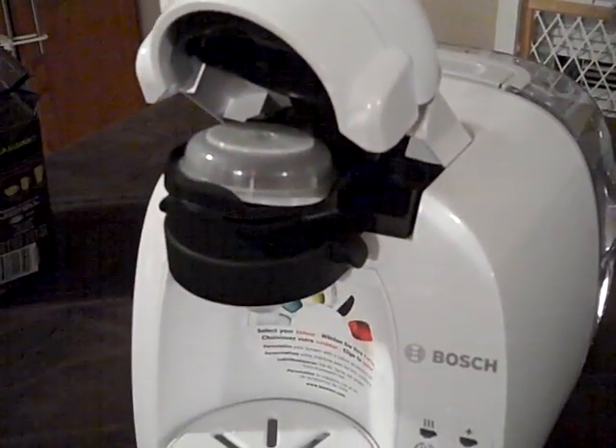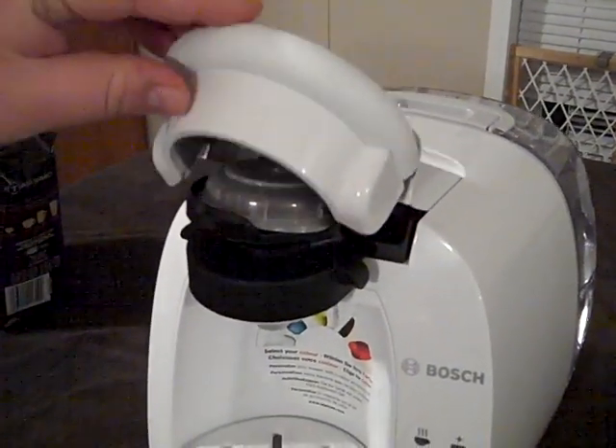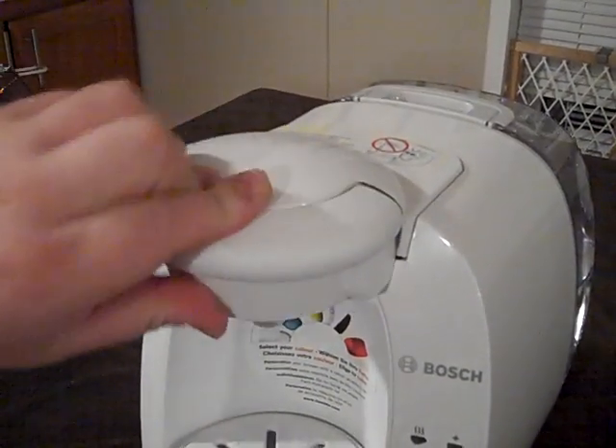Look how easy that is. And then you go ahead and just press down the lid there until it does a little click.